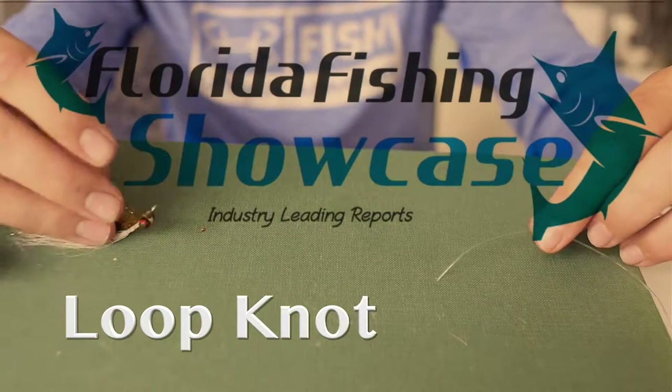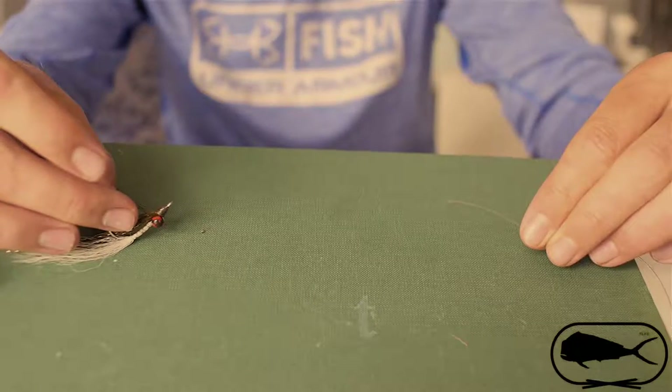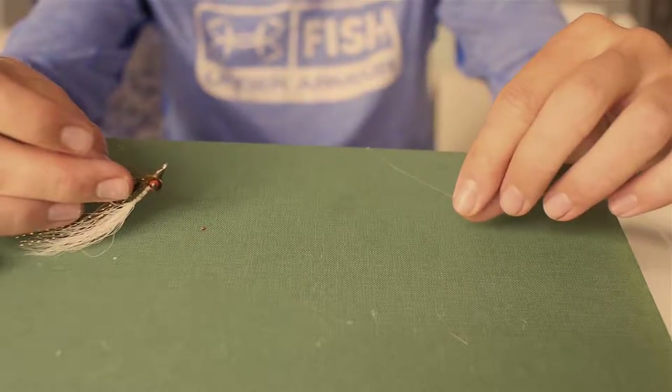I'm going to show you how to tie the loop knot. When I'm not tying the improved clinch knot, I'm often tying the loop knot to my lure and hook to give it a little more free swimming or swinging action underneath the water.